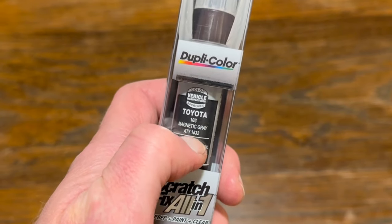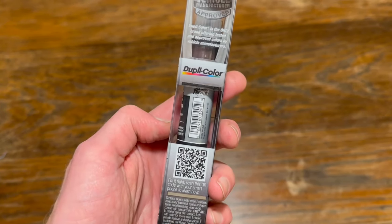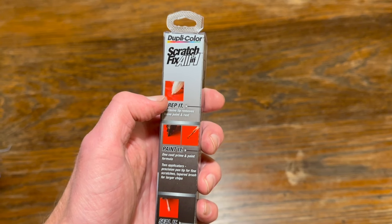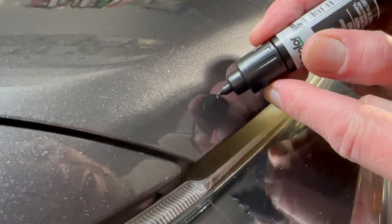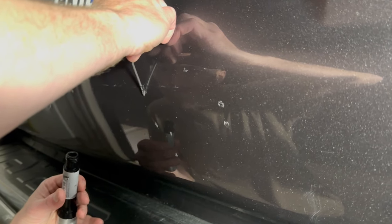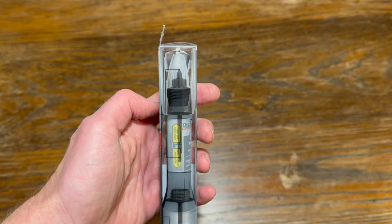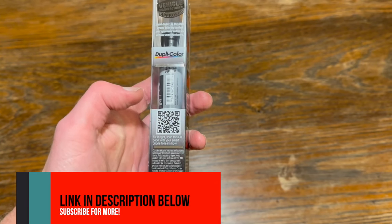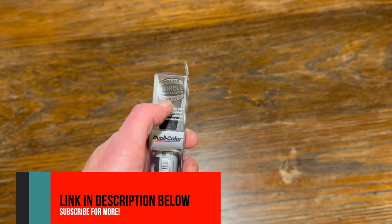It's specific to Toyota and I got magnetic gray, so it matches the color of the vehicle. The pen has different tips: an abrasive tip that removes paint and excess rust, a narrow tip for the paint applicator, a brush tip for wider areas, and a tip to apply a clear coat sealant — all in one pen. There are instructions on a QR code, and it's specific to the vehicle manufacturer.